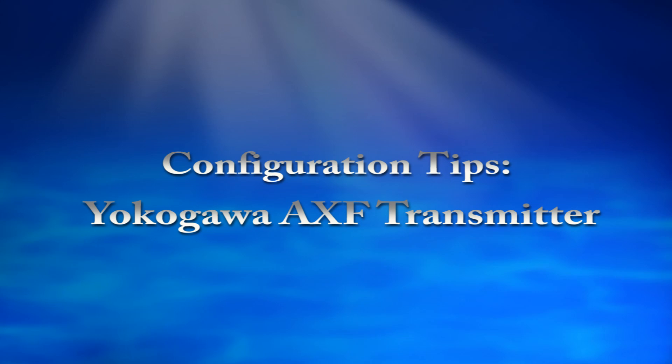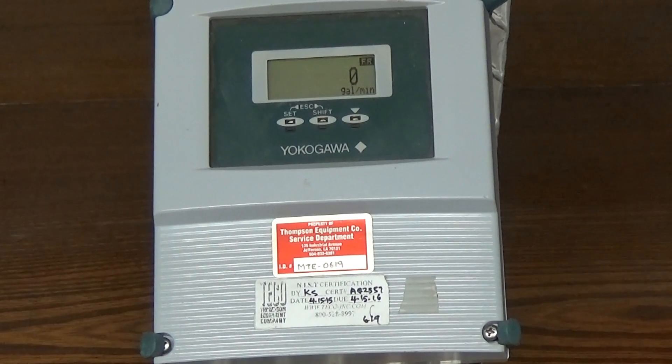Hi, this is Pete Olivier. I'm the calibration technician at Thompson Equipment Company. Today I'm going to show you how to set up the Yokogawa AXF transmitter, which can be used with any number of different sensor tubes provided by Yokogawa. We have to start off by entering in some parameters into the transmitter, and I will step you through that as we go.